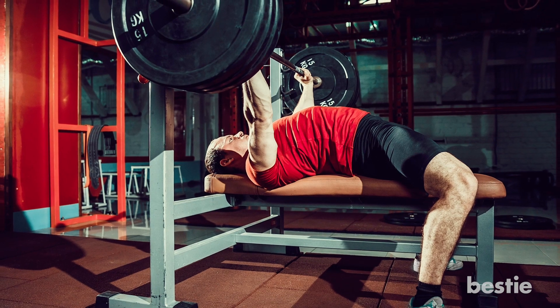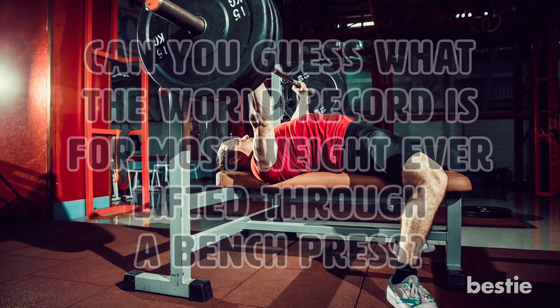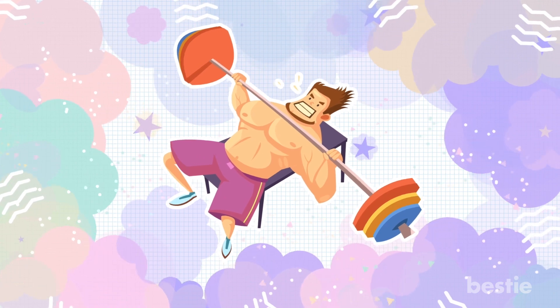Speaking of muscle, can you guess what the world record is for the most weight ever lifted through a bench press? Stick around at the end of the video and find out! We'll also show you how to perform a perfect bench press.